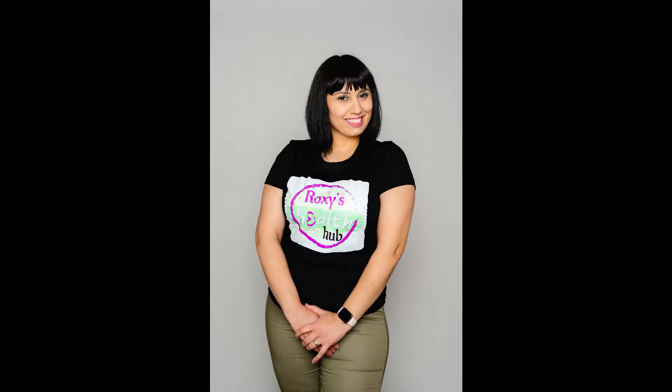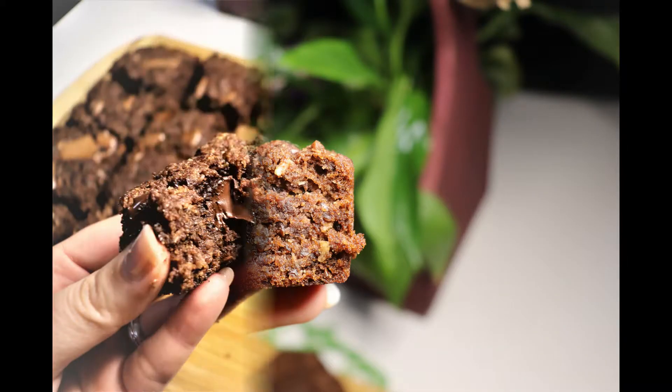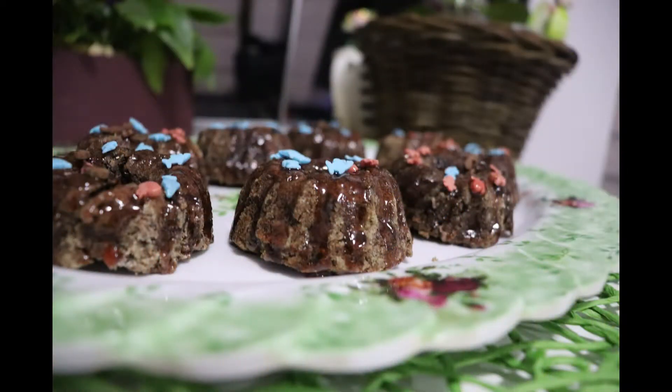Hi, welcome to my channel. I'm so happy to have you here. Hey there chocolate brownie lover! Check out this healthy version of a chocolate brownie that is sugar, gluten-free and vegan.